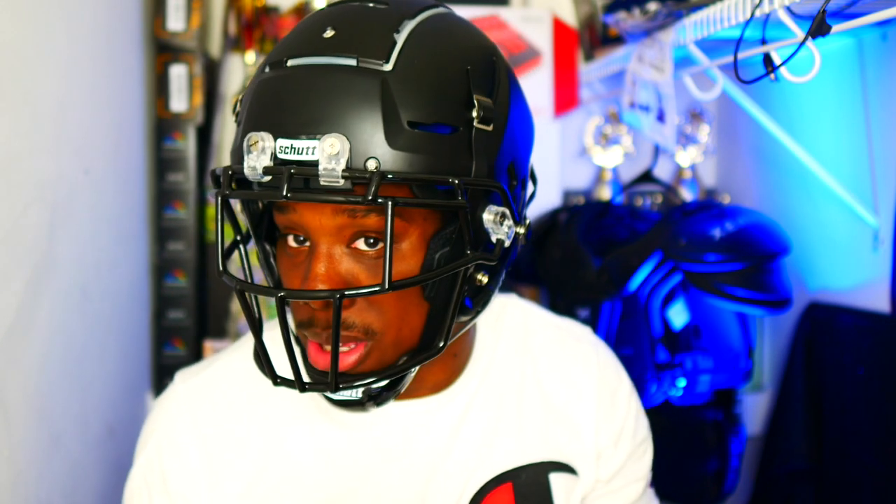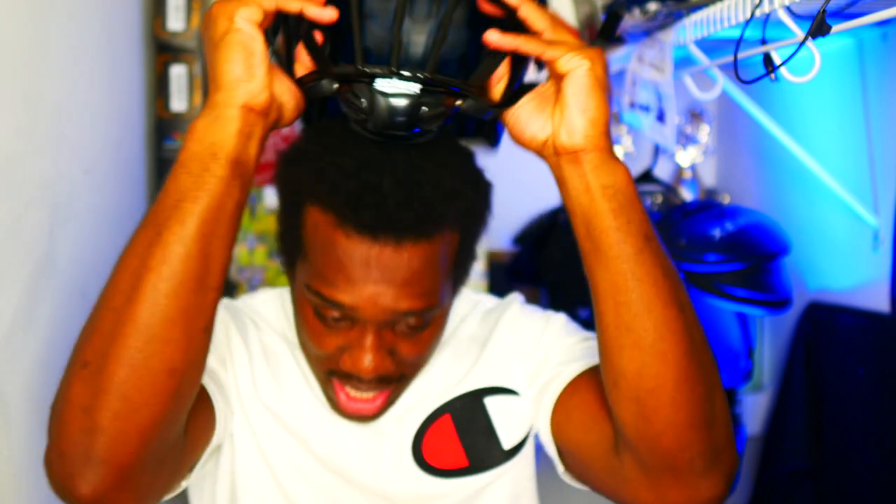Let me know in the comments if it looks too big, but honestly that's my only negative — it's a personal thing. Let me know if you guys rock with this helmet. I've got something special coming soon. If you liked this review, make sure you like, share, comment, and subscribe to the channel for more videos.